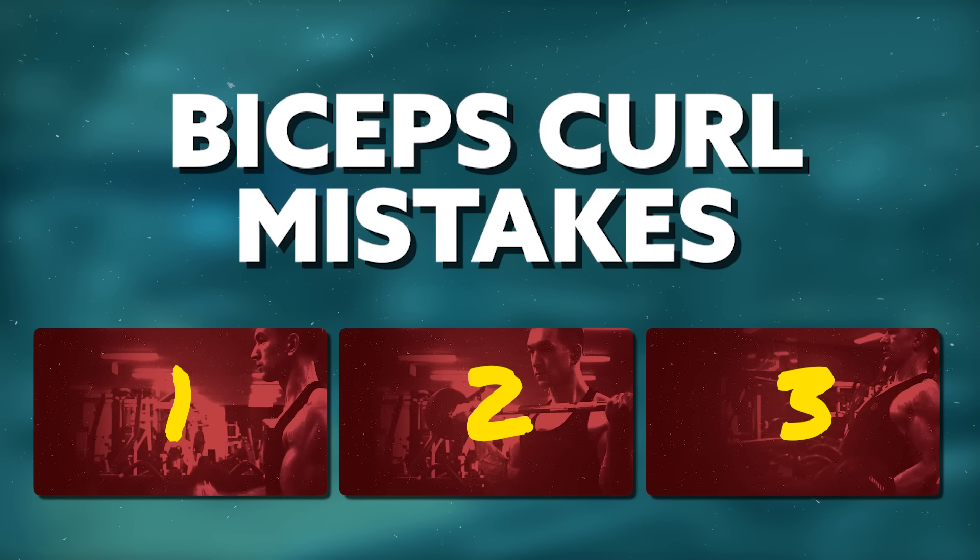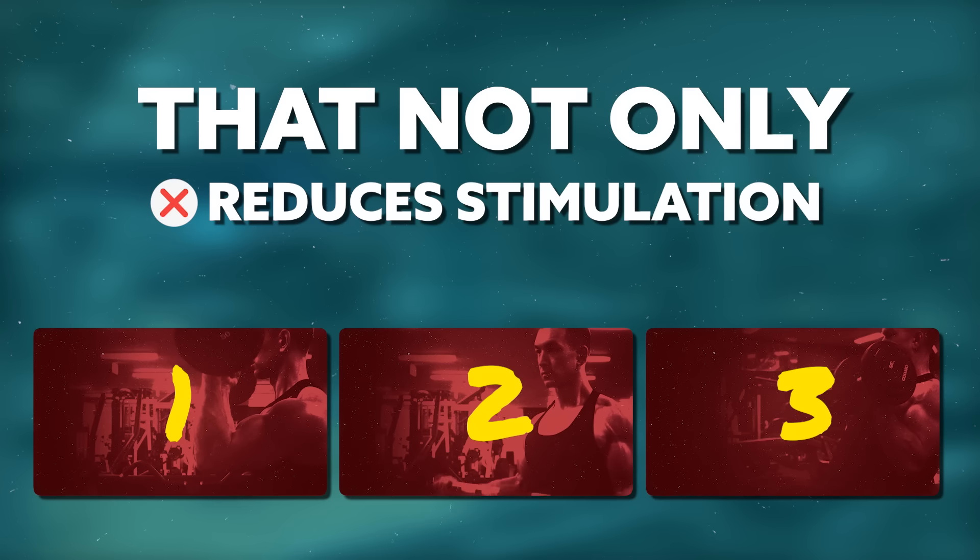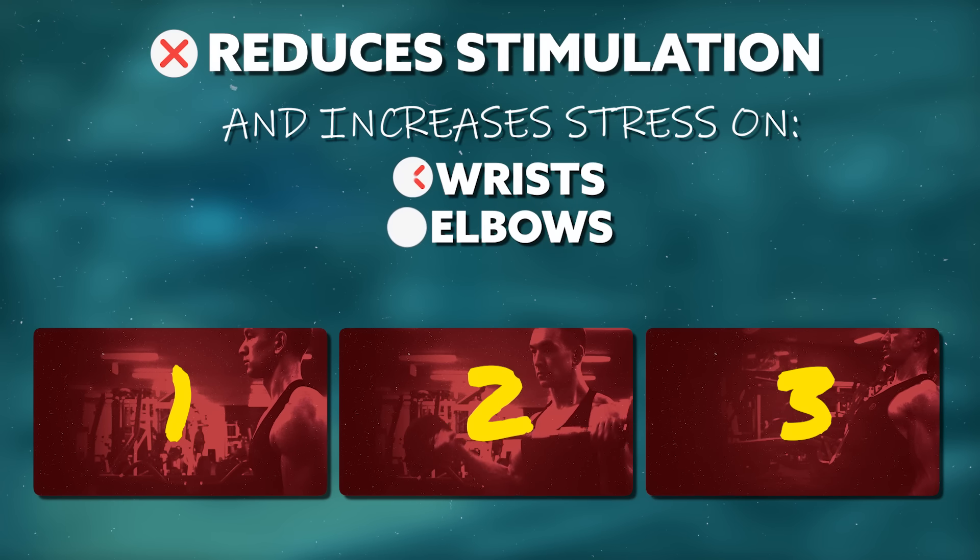Maybe that's a bit too vague, so in this video let's go over three specific mistakes people commonly make on this exercise that not only reduces bicep stimulation, but also increases stress on the wrists, elbows, and shoulders.